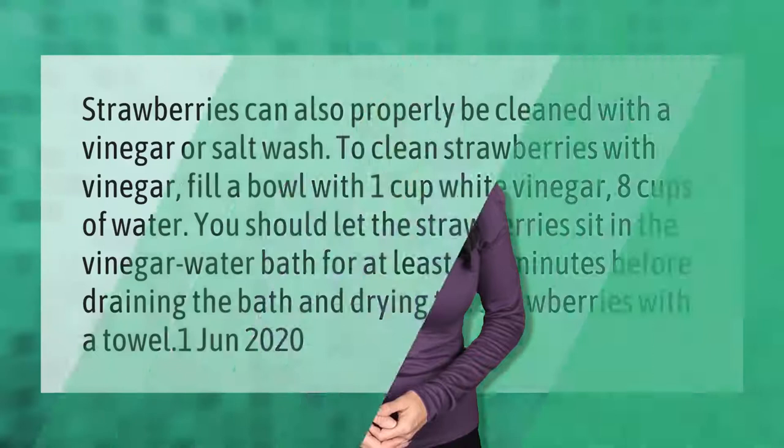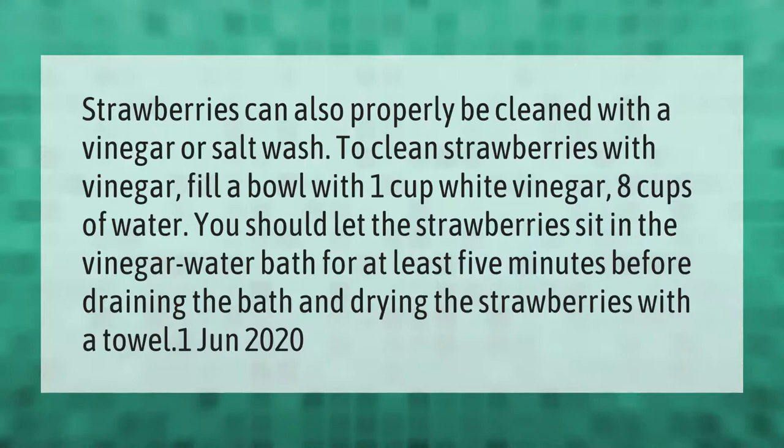Strawberries can also be properly cleaned with a vinegar or salt wash. To clean strawberries with vinegar, fill a bowl with one cup white vinegar and eight cups of water. Let the strawberries sit in the vinegar water bath for at least five minutes before draining and drying them with a towel. (June 1, 2020)